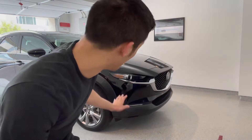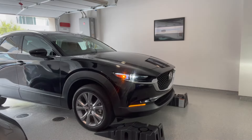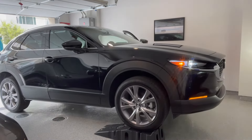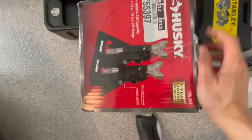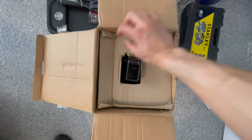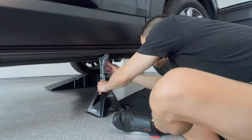Let's get this thing on the ramps. I'm not very good at this, so this is going to be a little bit embarrassing. Victory! And now, what is quite possibly the world's lamest unboxing video — let's take these jack stands out. Now we're ready to drain the oil.